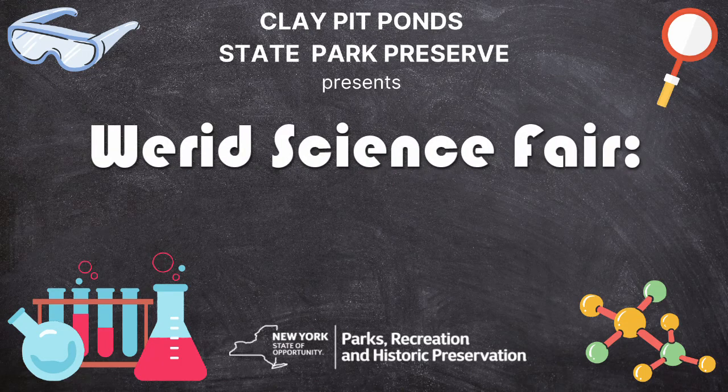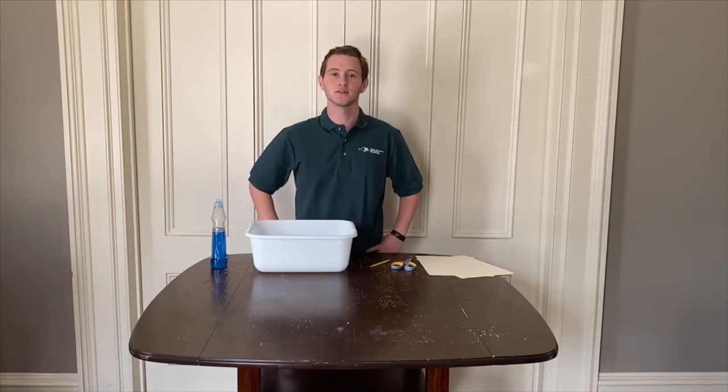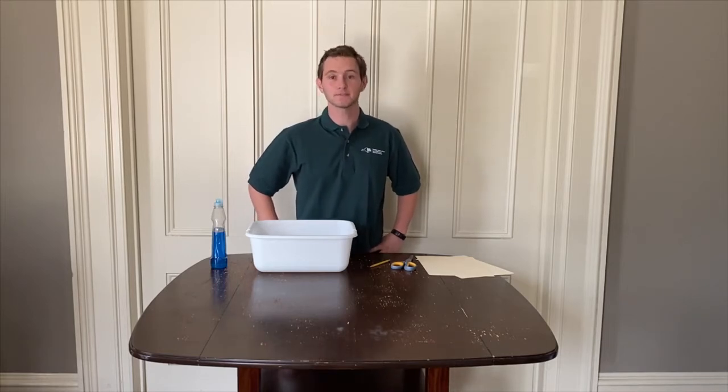Activate Weird Science Fair. Run Experiment: Soap Powered Boat. Hello everyone, my name is Andrew and I'm one of the educators here at Clay Pit Ponds State Park Preserve. In today's Weird Science Fair experiment, we're going to make a boat that's powered by soap.